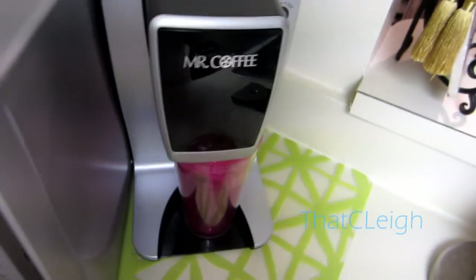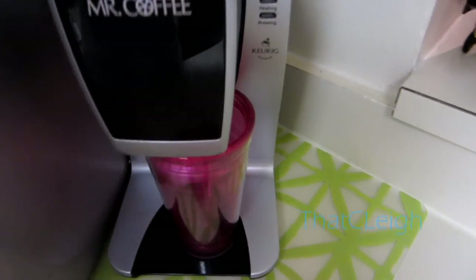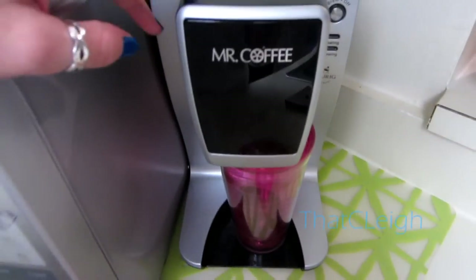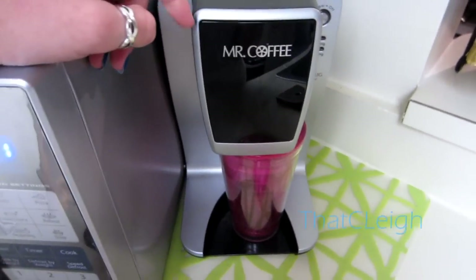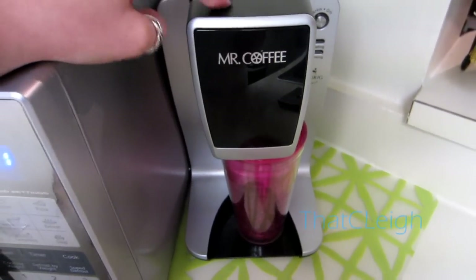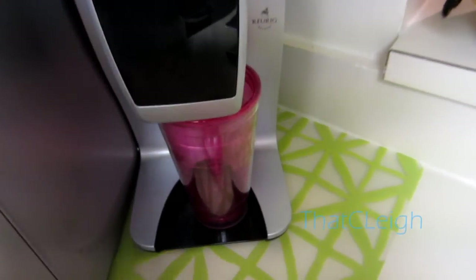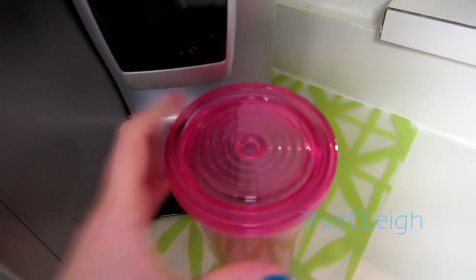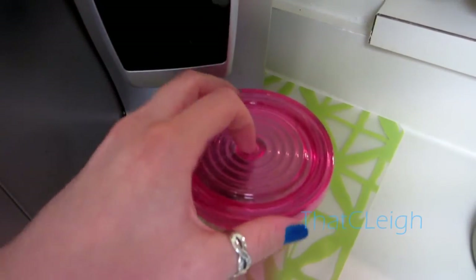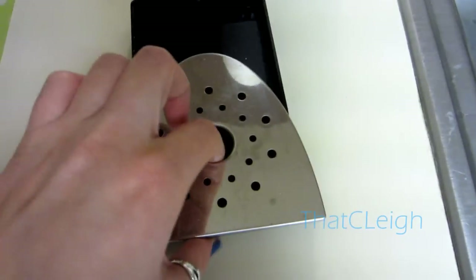Today I'm showing you how I personally make my iced coffee. I have a Mr. Coffee Keurig coffee maker — I got this at Burlington for about 70 bucks. I also have these insulated tumbler cups that you put a straw in. You can get these at Ross — this one's from Ross.